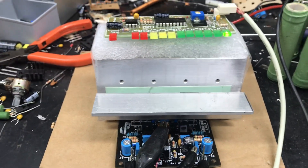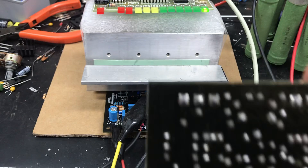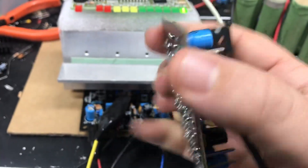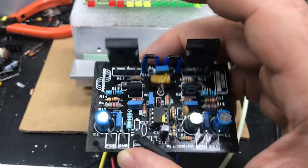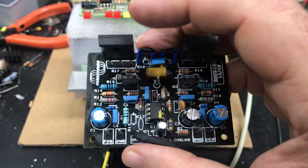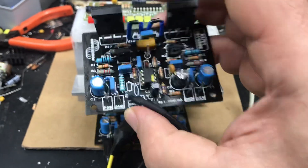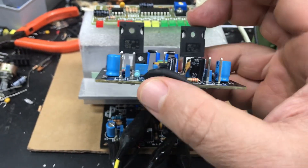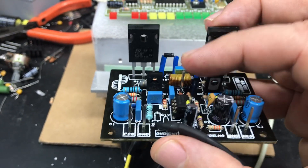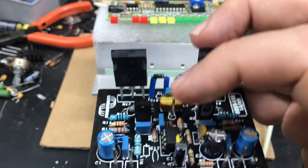E aí você fica perguntando: será que o preço tá bom? O pessoal diz: olha a qualidade da placa, tá vendo? A placa já tá pronta. Essa versão aqui sai com pinos pra fazer a soldagem. Normalmente você coloca no dissipador do amplificador, que você vai substituir o ST, e normalmente você faz essa solda aqui que fica um acabamento bem melhor, tá?